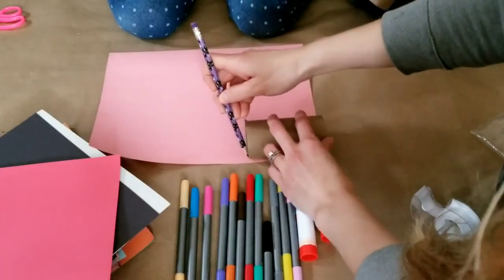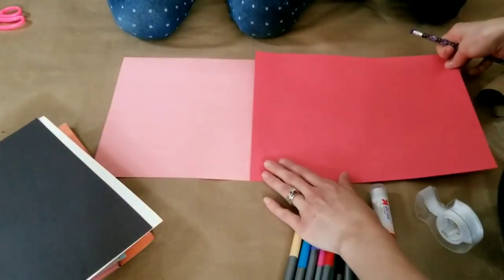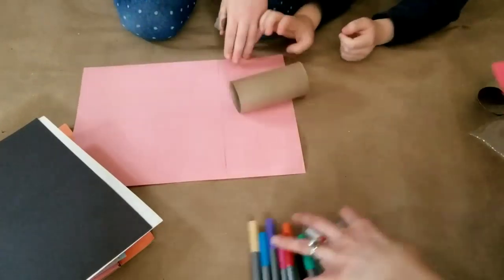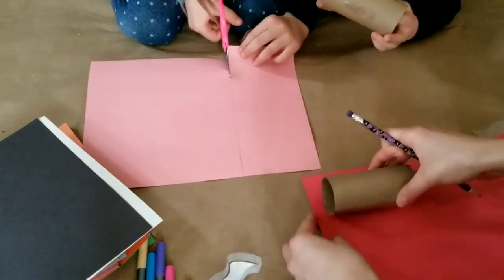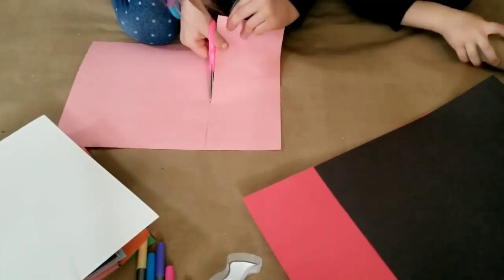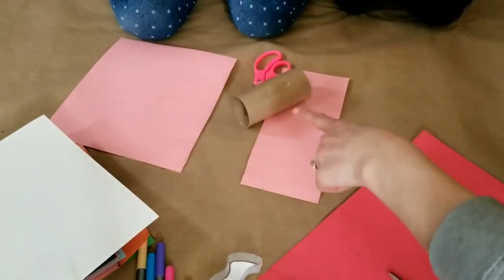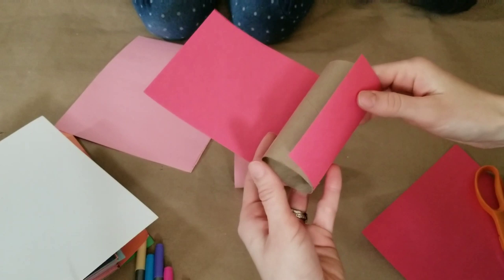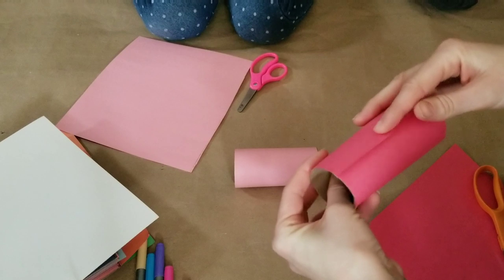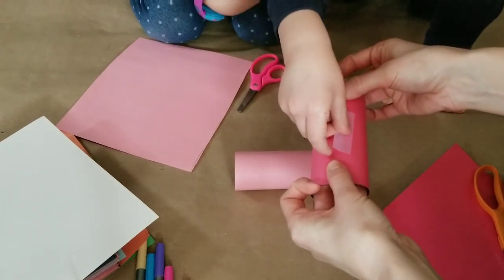To cover the roll with construction paper, I made two lines matching the length of the roll and used a straight edge to trace across so that my daughter could cut it out herself. Then I went ahead and traced and cut out my son's paper for his toilet paper roll. Once you cut out the paper, wrap it on your toilet paper roll and use tape to keep it in place.